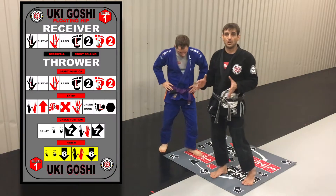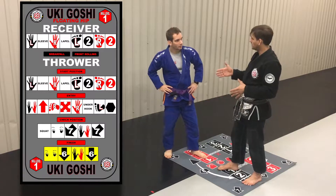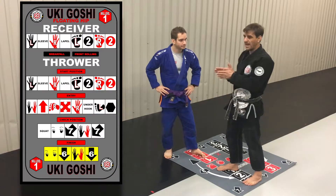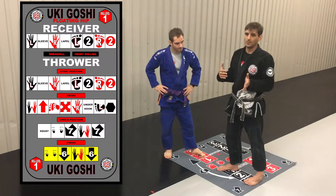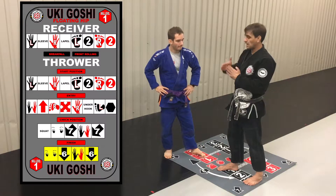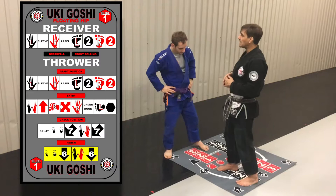It is a hip toss, and you're going to notice something different about this technique. You need to turn all the way around — but you kind of stop halfway. I have a real funny terminology for it: I call it making the T. That's what our bodies are kind of doing in this position — making the T. So let's take a look at what we're going to be doing.